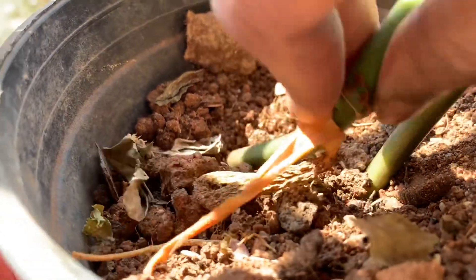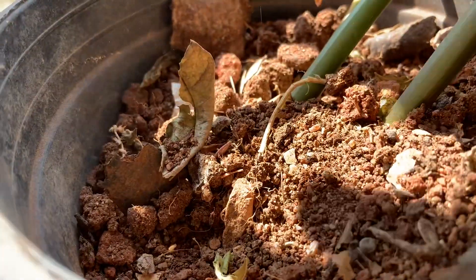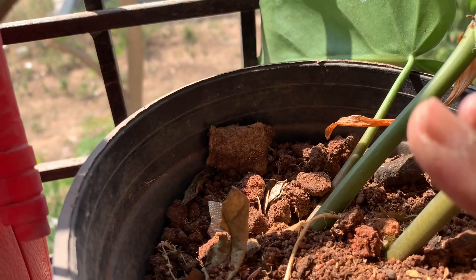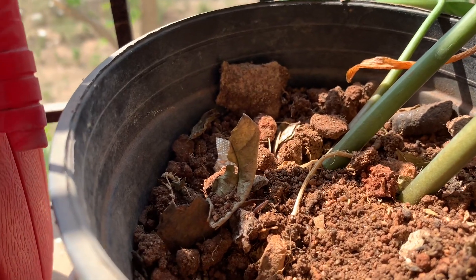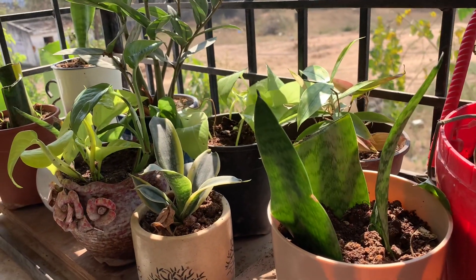Push this part into the soil. The soil mix I've used is garden soil and vegetable compost — I have that readily available, only that and nothing else. I will water this slowly. It will get new shoots. Isn't it wonderful that you get so many plants with propagation?